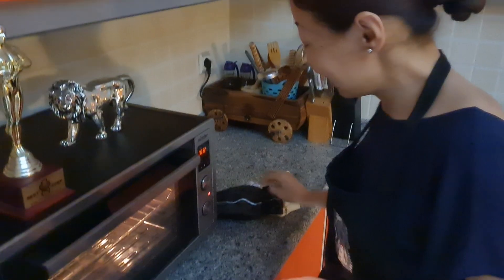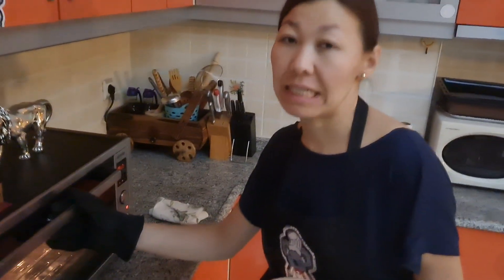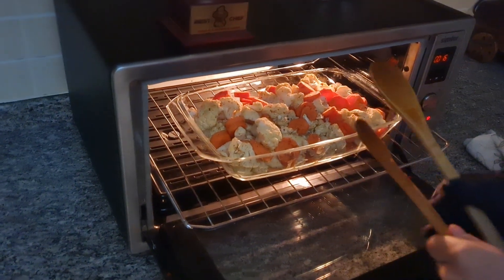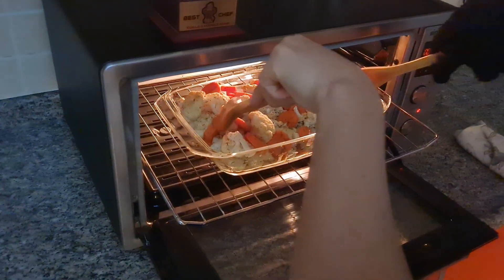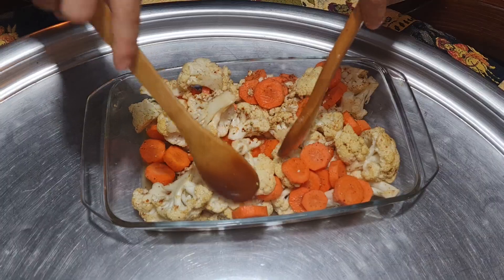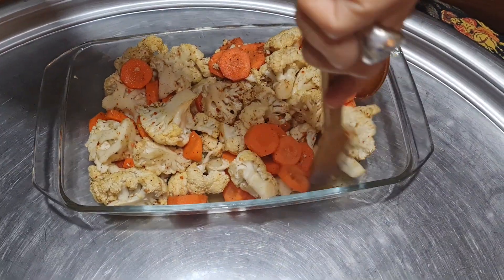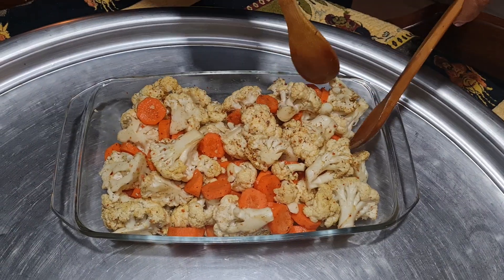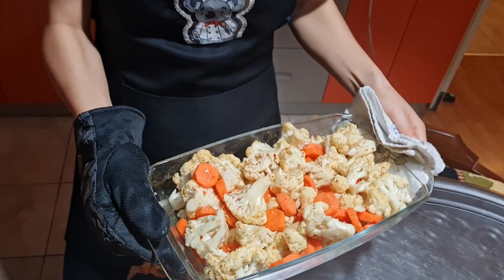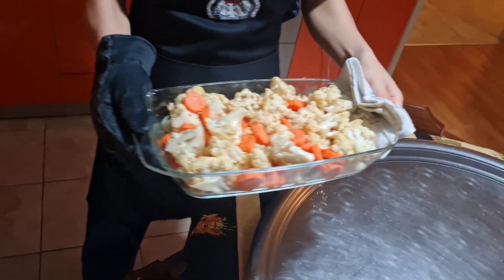15 minutes have passed since we placed our vegetables in. Now we are going to mix them — basically after 15 minutes you mix them. After mixing, we place them back in for the remaining time.